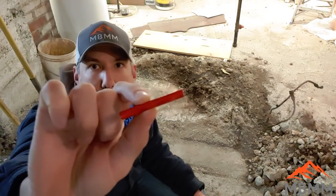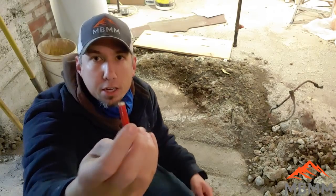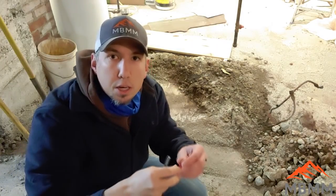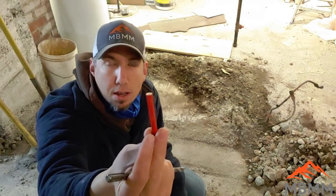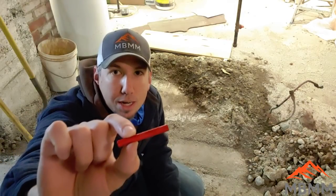Here's what the micro blaster looks like — it's a little firecracker with a little firing pin on the end. You drill a 5/16 inch hole with a roto hammer, put this in the hole, put the little firing mechanism in there, and blast it. You're essentially using little mini explosives. We're going to drill into this concrete pad here behind me and blast it out.